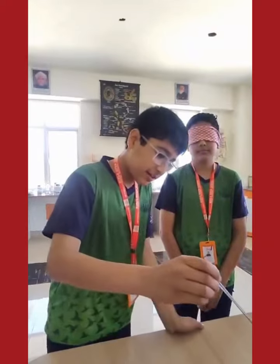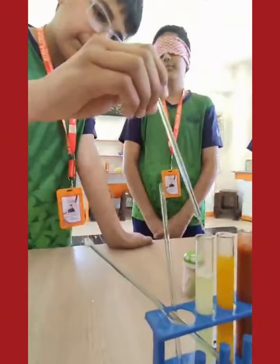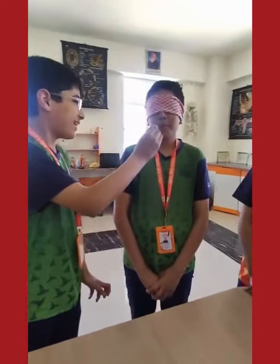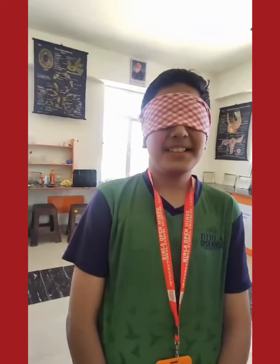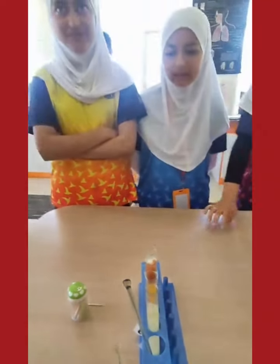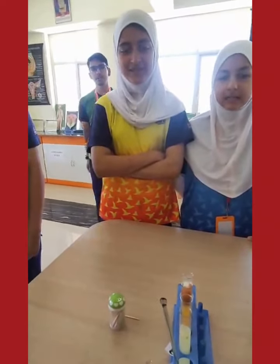So Ayan, taste him what is in the test tube. How is it? Sour. So what do you think it is? Lemon. Yes, very good, it is a lemon. You see how he is able to judge all the tastes without even seeing? Yes ma'am. That is done because of taste buds.